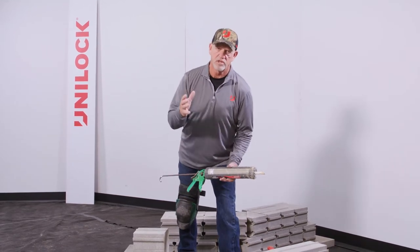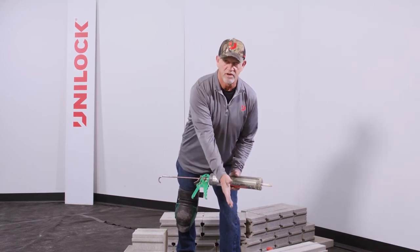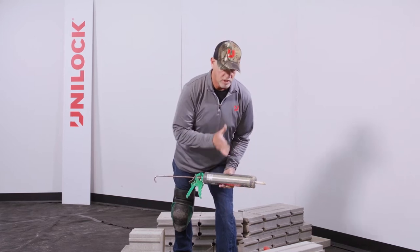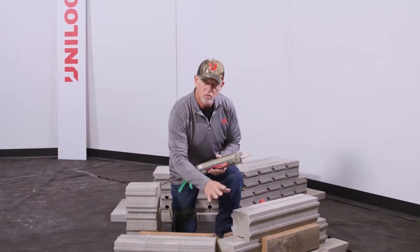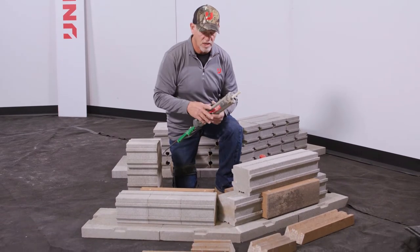A couple of things. If you're looking at standard retaining wall block, a lot of times on an odd angle or 45-degree corner, individuals will miter those individual blocks. The one nice thing about UCARA is inside of this interior structural cavity, we're not going to do that. We're going to interlock these two components here and I'll show you how that goes.